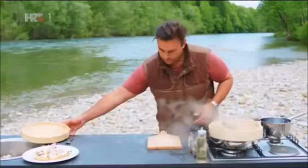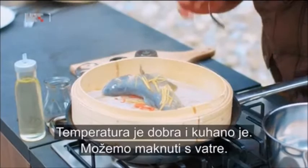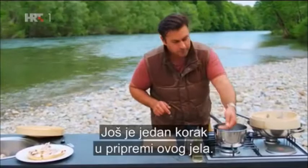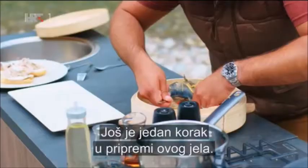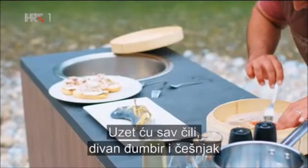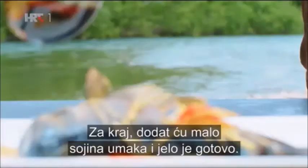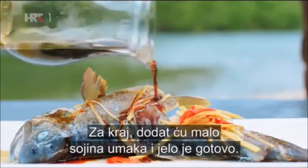I'm just going to prod that with a fork to feel the temperature. That's cooked now, so that can come off the heat. There's one final stage for this dish — drop it straight on and get all of those chilies, that wonderful ginger, the garlic, and just lay those over the top. And finally, a drizzle of soy sauce and the dish is cooked.